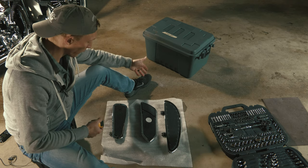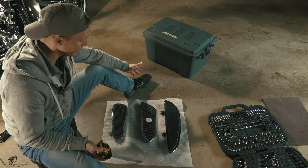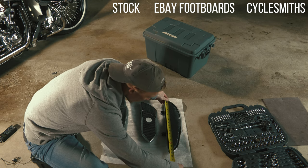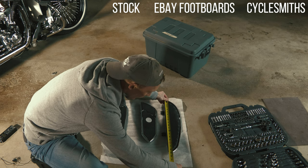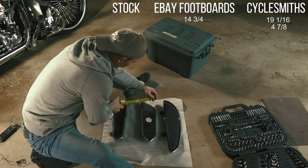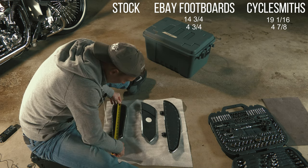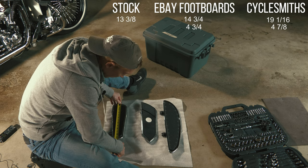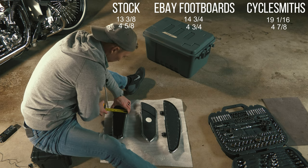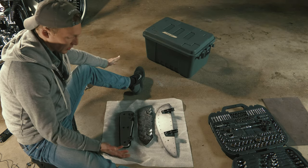As you can see here, we have three examples of different floorboards that are fairly similar to each other. We're going to measure them. These are supposedly 19 inches — yep, pretty much 19 inches right on the dot, maybe 19 and 1/16th. Measuring out: 4 and 7/8ths, 14 and 3/4 by the widest point; 4 and 3/4, say 13 and 3/8ths; 4 and 5/8ths. And they all have the same mounting style — you use the same hardware, which is nice. You don't need to change anything.